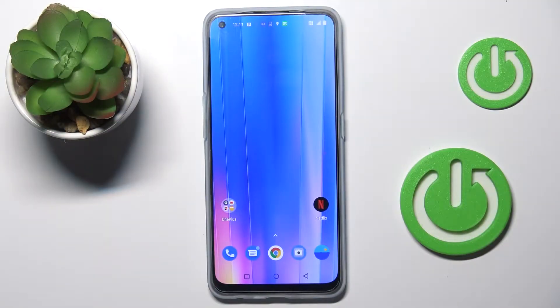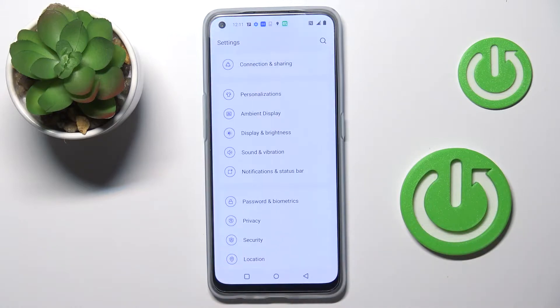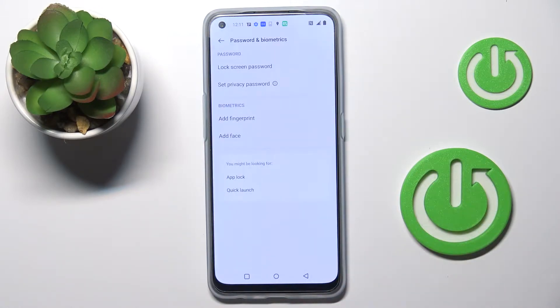In front of me is the OnePlus Nord CE2 and let me show you how to add a fingerprint on this phone. First of all, you need to open the list of all apps and locate your settings. Now tap on password and biometrics, and then click on add fingerprint.